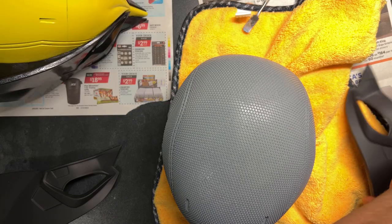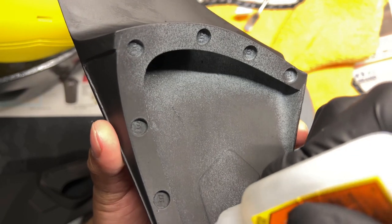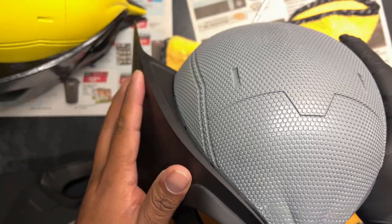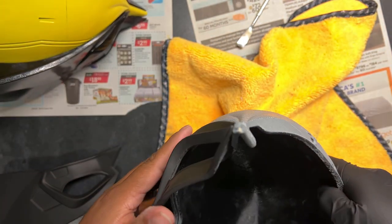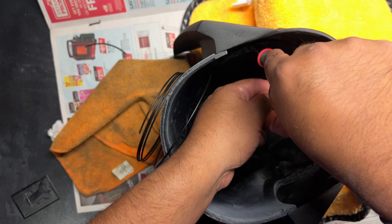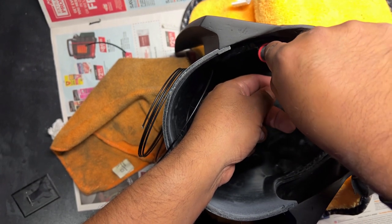We're going to do the same thing to the textured version — some super glue and hold it into place until it grabs on. We're also going to do some plastic welding to make it a lot more secure and fit better.